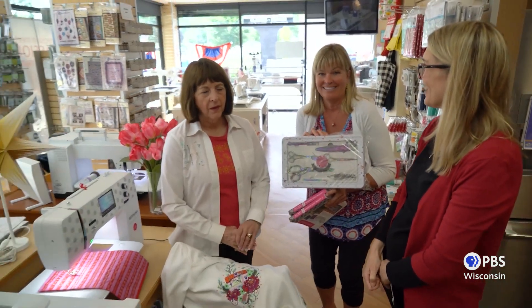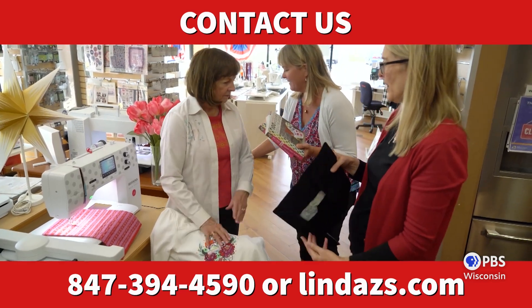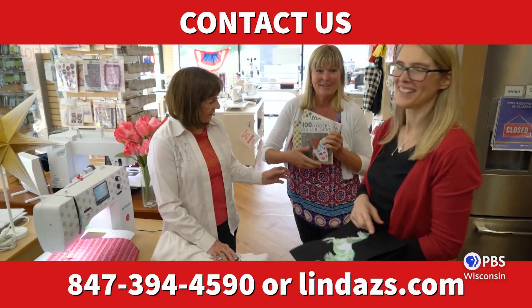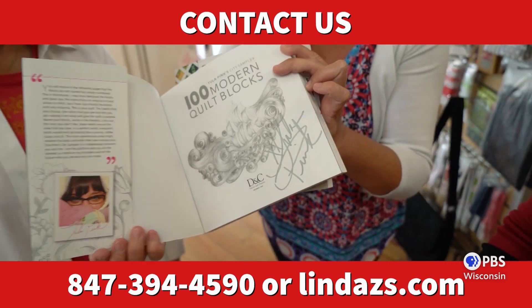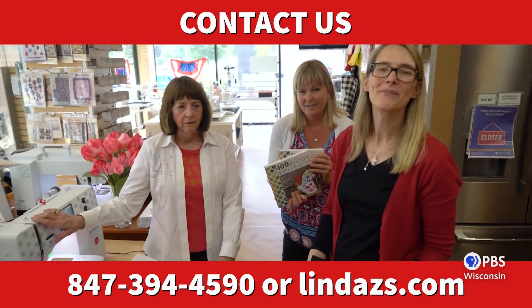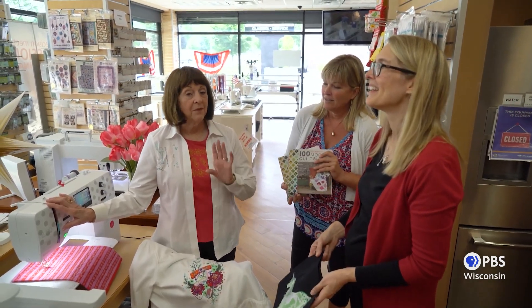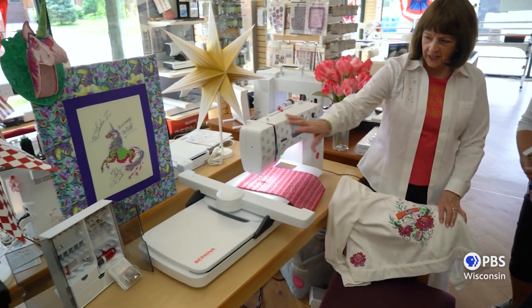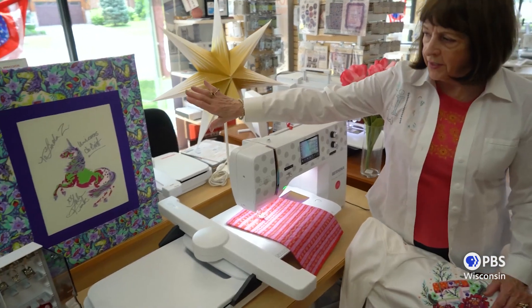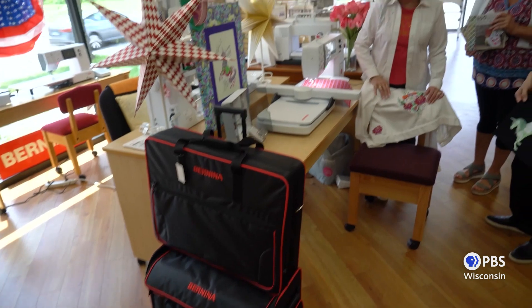Tula Pink was here last year and she was so nice to actually autograph these books. So the second and third people that get a Tula Pink 770 from us will get these as well. Don't forget to call us, because you may not win this but you may win some of our other surprises. And of course it comes with the embroidery unit and the case. This is one of the designs that Tula did for us when she was here.